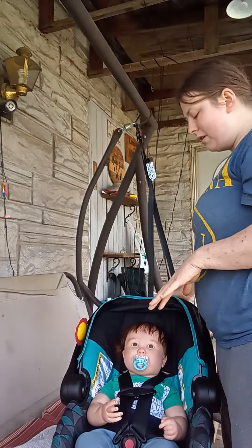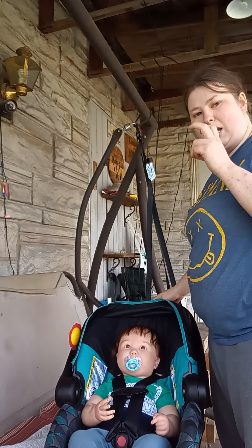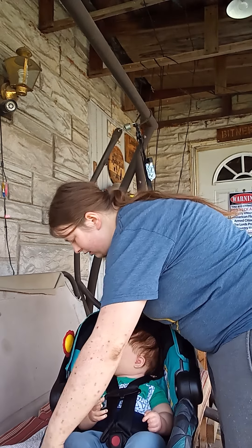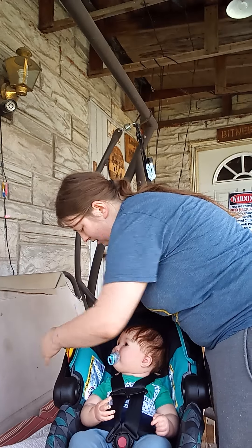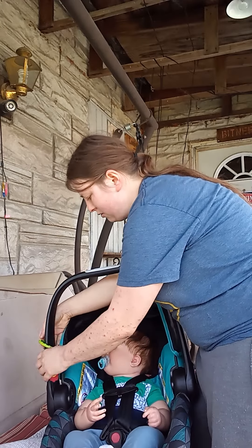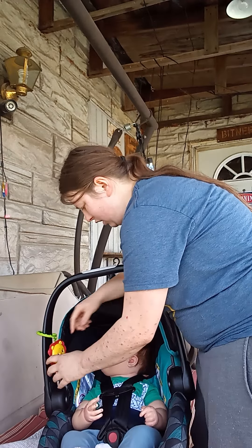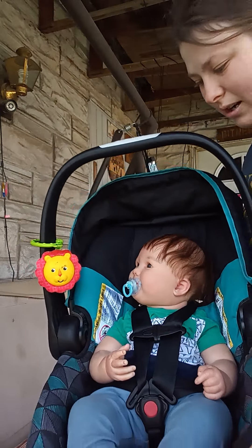Obviously if we were to go out in public, this would not make him look realistic enough. So basically what I would do is kind of turn his head a little bit. I have a toy right here, so I would try and have it to where he looks like he's looking at the toy — kind of like that, because he's looking at the toy.